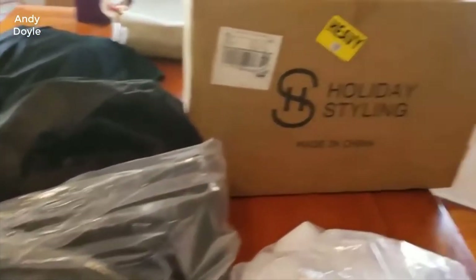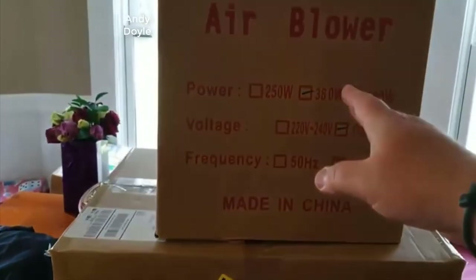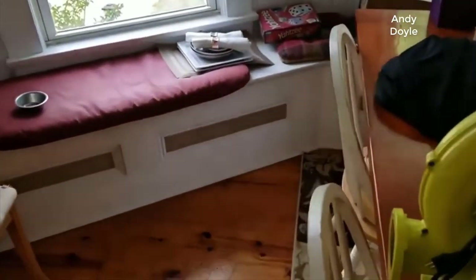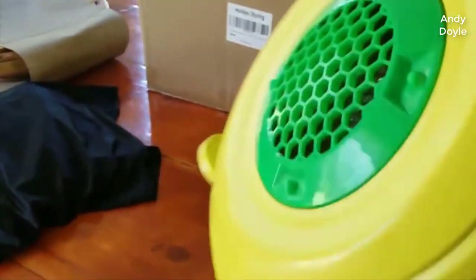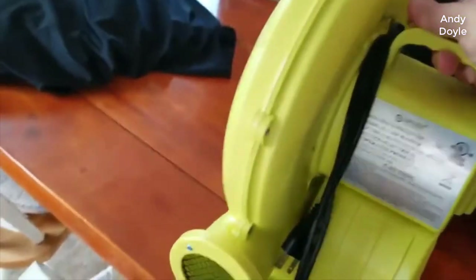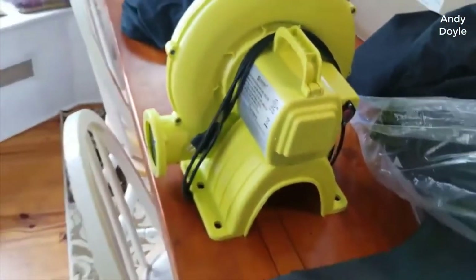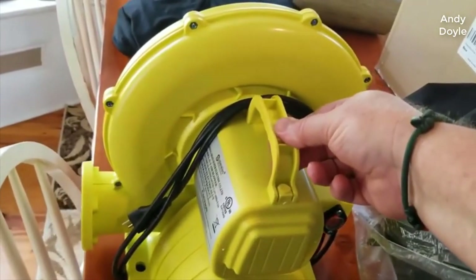Let's take a look at the contents. This is the box I received in the mail from Holiday Styling. Inside was the air blower box. The air blower is a 380-watt, 110-volt blower. It's got a good bit of weight to it for a plastic blower, which is good. There's an intake, an air output, and a little red on/off switch.